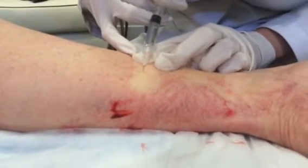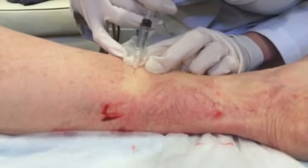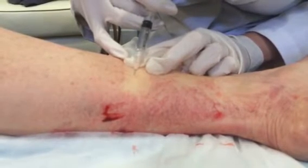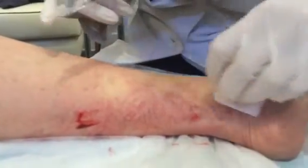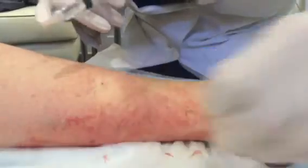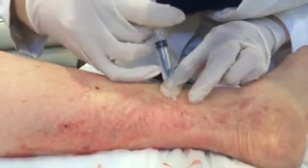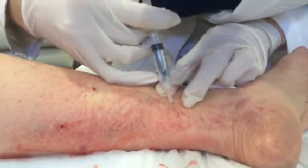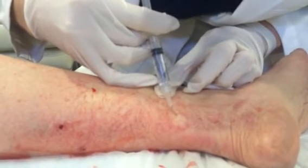Afterwards, we have patients wear compression — I have them wear it for a week. It's a graduated compression stocking, open-toed, all the way up to the thigh. Then I usually evaluate patients a couple of months out to see if we need to do another treatment. It's usually done as a series of treatments — I tell patients four to six, although sometimes people can get away with a little bit less. But to get to clearance of 80 to 85%, you need to think about doing that.